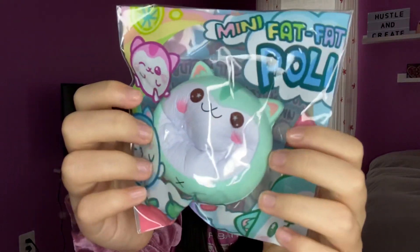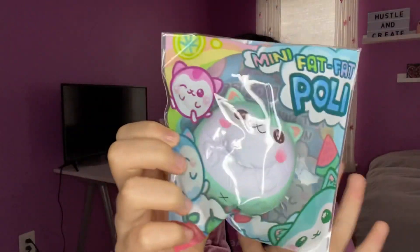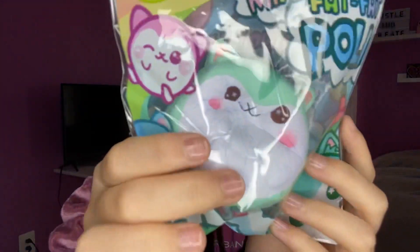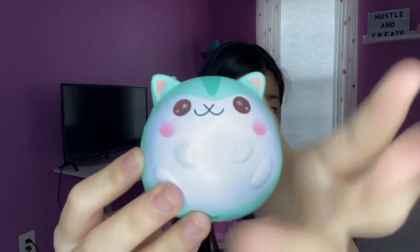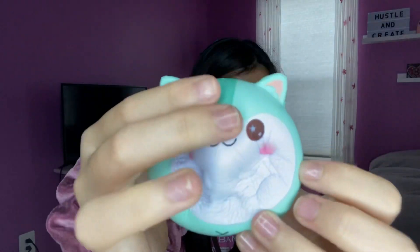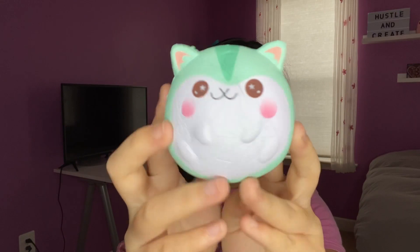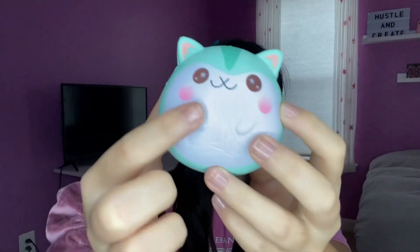It's really soft and it has a good amount of slow risingness. I feel like this is the perfect size — about the size of my palm. This is really airy and it doesn't really have a scent, which is better than having a scent I really don't like. The face is also really, really cute.